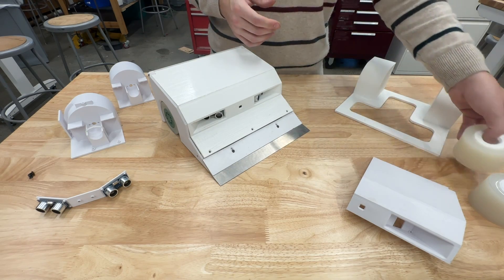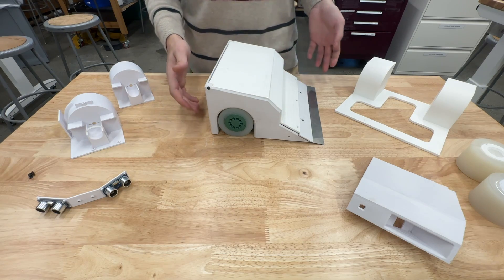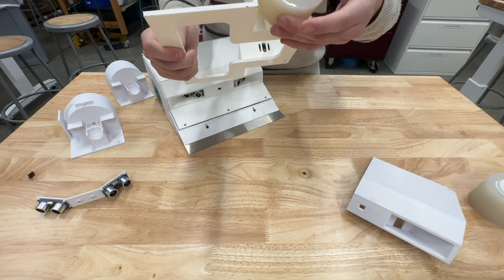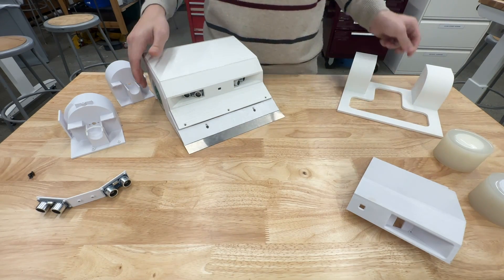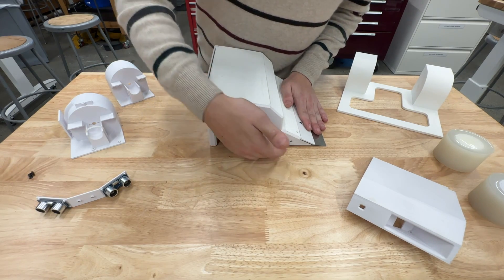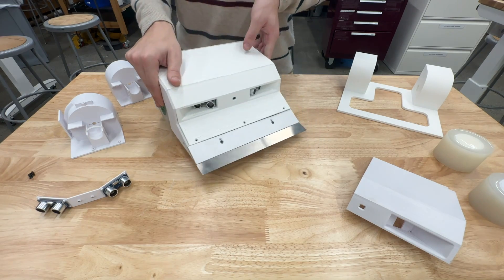So in order to determine exactly how high we should design the clearance to be, I made this test structure that had slots for the motors to slide up and down, meaning we could adjust the precise height of the wheels. This worked quite well in determining the final height at which the wheels should be mounted. We have just enough ground clearance that under the compression of the robot it rides at an appropriate height.